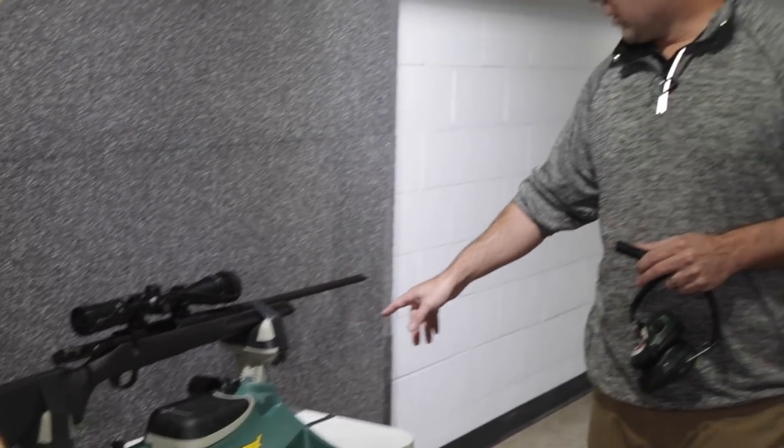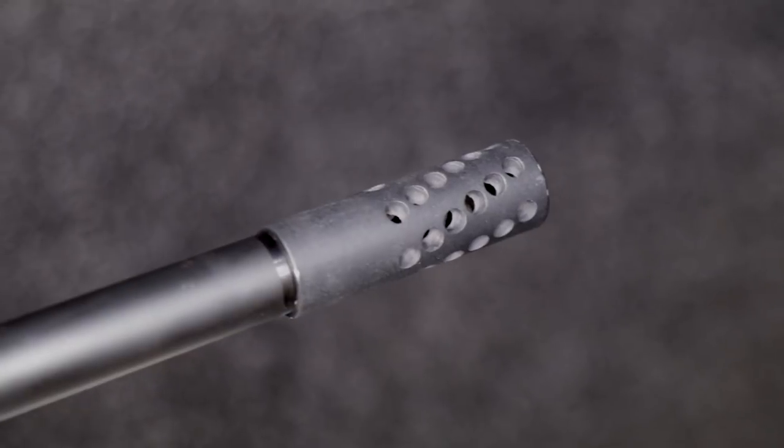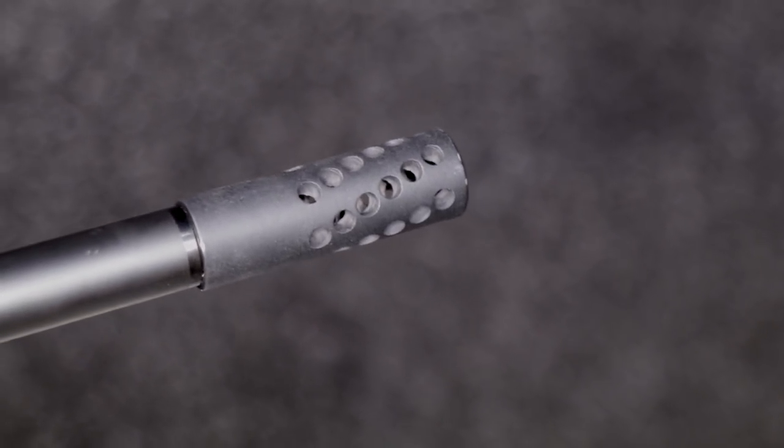One of the cool features on this rifle is it comes with a threaded barrel, and guys are asking for muzzle brakes. Muzzle brakes for a centerfire rifle are typically pretty expensive — you're going to start somewhere in the $150 to $250 range — and we weren't really satisfied with that price point.